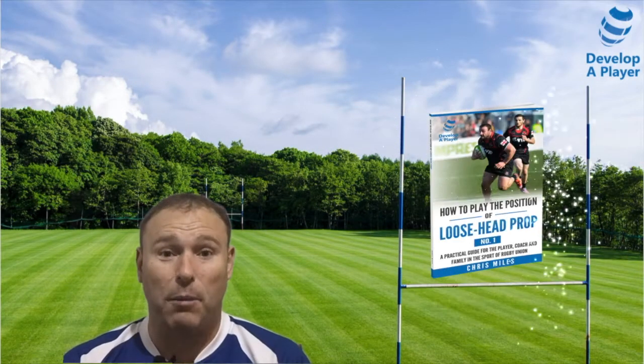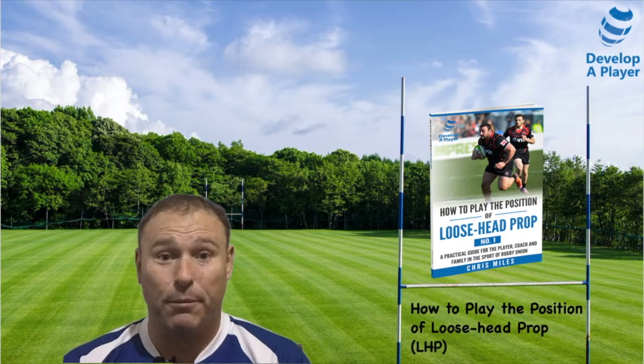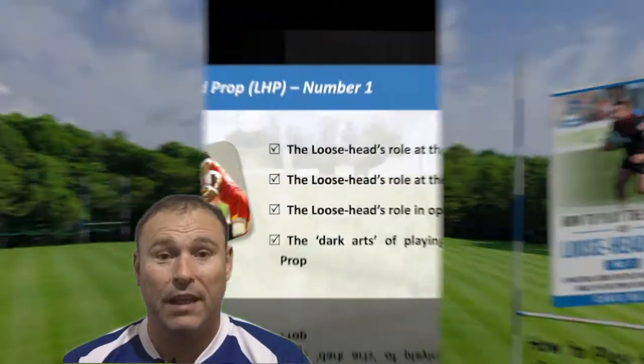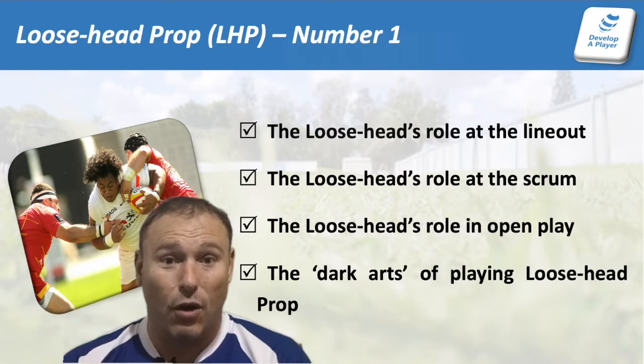Hi and welcome to Develop a Player. This is the first course in the series of how to play the position of loose head prop. Absolutely delighted to bring you this course, and hopefully it's going to help you take your rugby to the next level in this very important position in the modern era of rugby. This course will go through a number of modules with a quiz at the end of each module to test your learning and make sure that you're progressing your knowledge of front row conditioning and play.